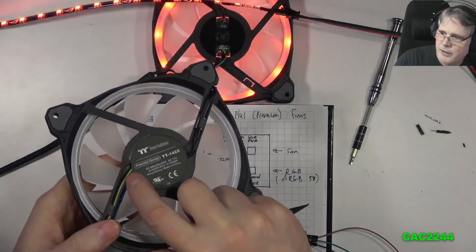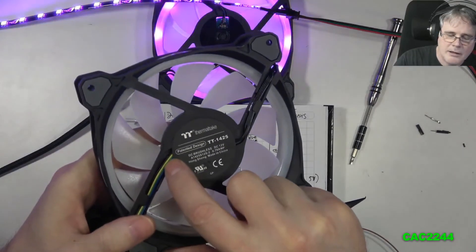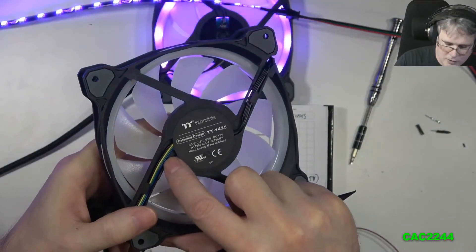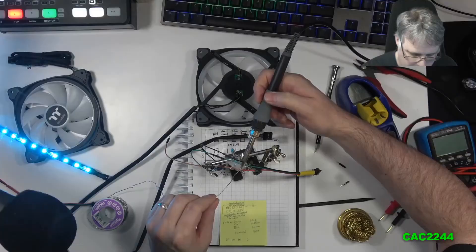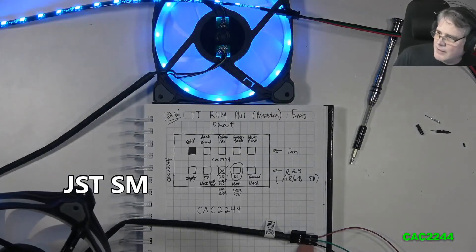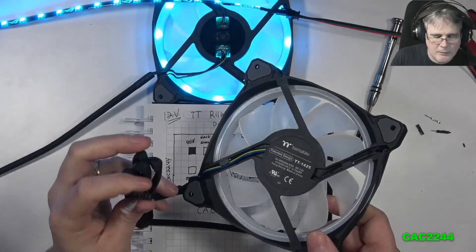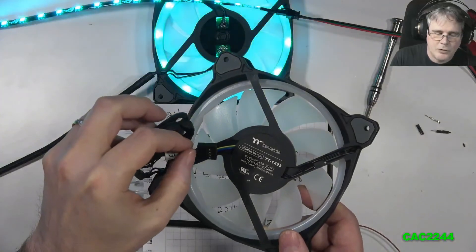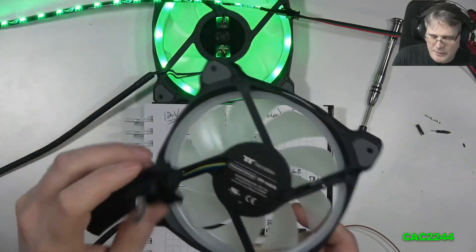So to recap the cable colors: black is ground, yellow is 12V, green is tachometer, and the blue/purple is the PWM signal. For the ARGB section below, if you're splitting the cable to connect to an ARGB header — as I've done with my own JST-SM cables — make sure you keep the correct order. Since there are multiple black cables that aren't clearly marked, I recommend removing and soldering them one at a time from the connector so you maintain the correct sequence.